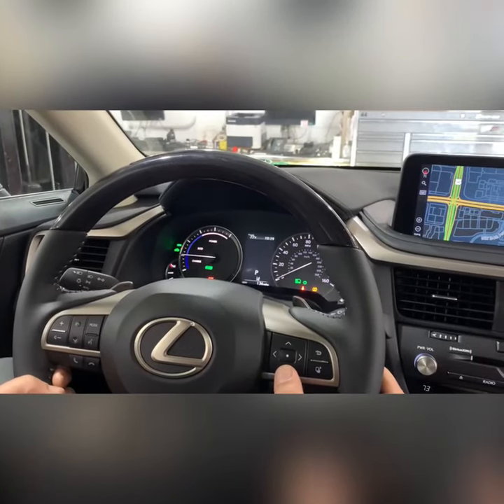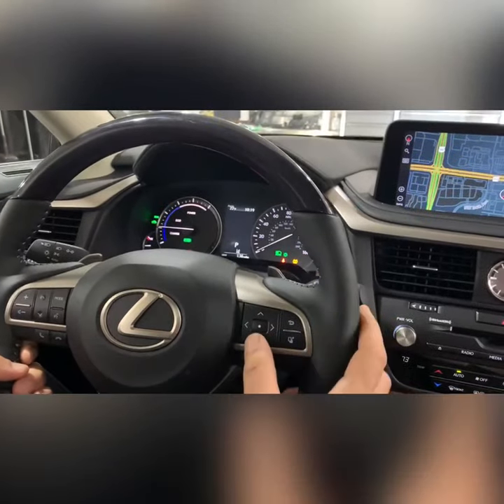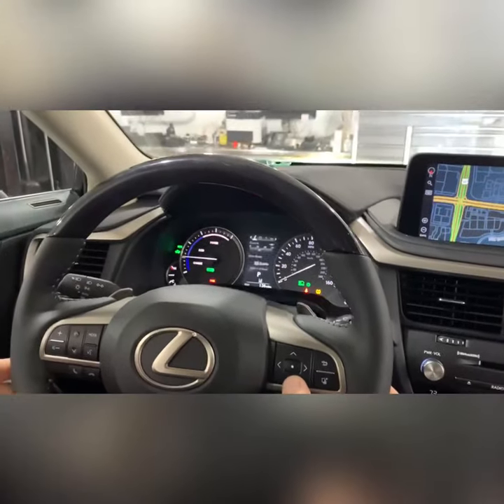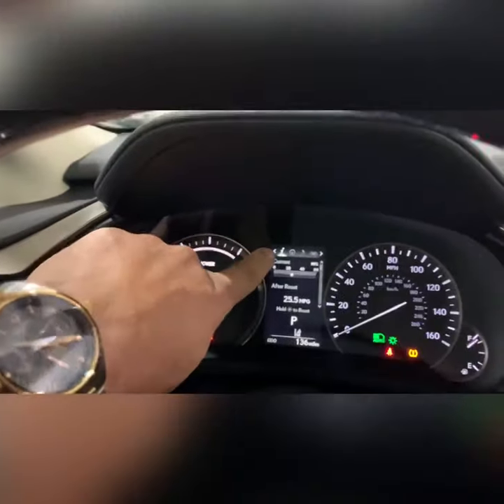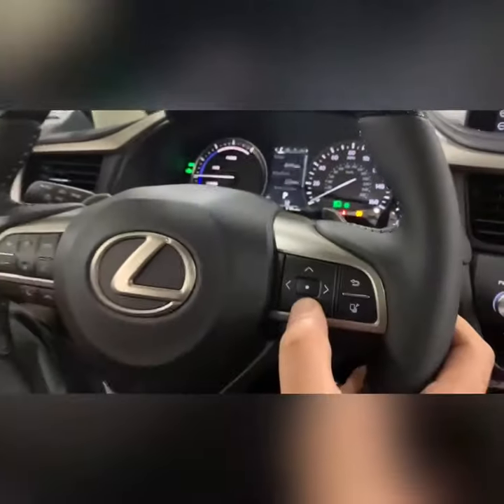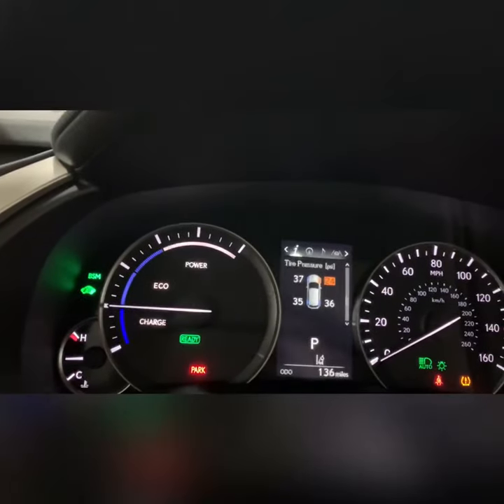To access the individual tire pressures, you want to go to your scroll pad on your steering wheel. Make sure the eye is illuminated, and then you want to scroll down until you see your tire pressures illuminate. Right there.